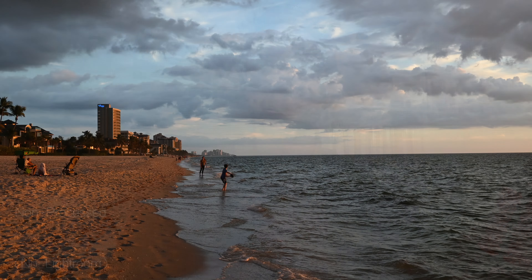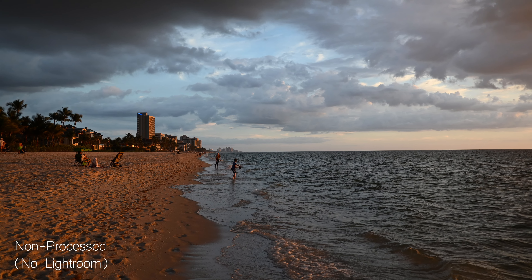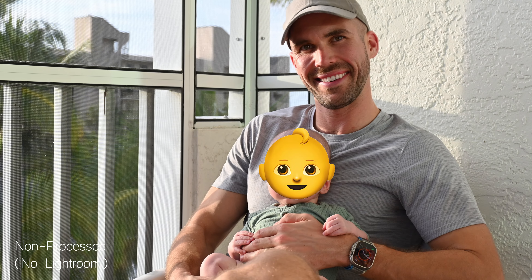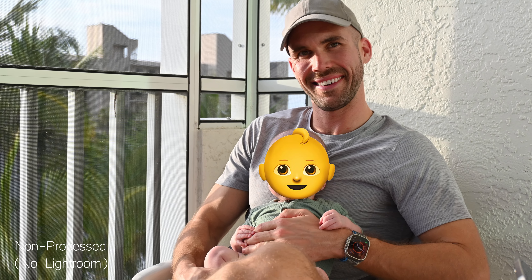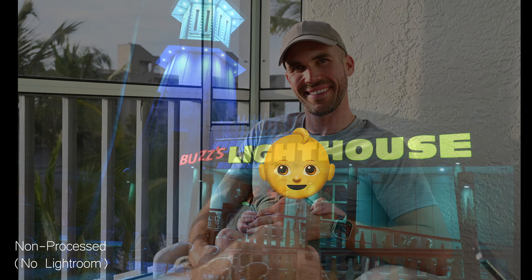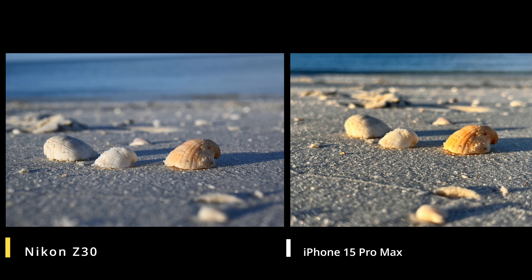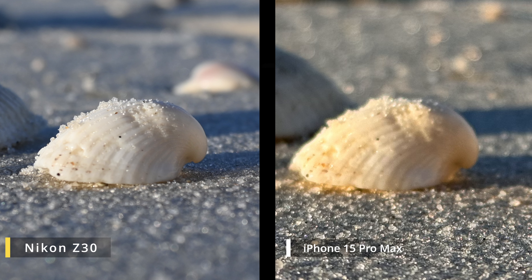Even with the 16–50 kit lens that comes with the Z30, the camera takes great photos. I would argue that even to the untrained eye, photos off the Z30 look better than off a modern smartphone. Nikon knows what they're doing when it comes to sensors and sensor quality — the overall sensor on this camera is really what sets it apart. You're never going to find a sensor this large and of this quality on a smartphone. Here's a side-by-side comparison of the same photo taken on an iPhone 15 Pro Max and the Z30 — the Z30 just has so much more depth, better color, and a much sharper picture.